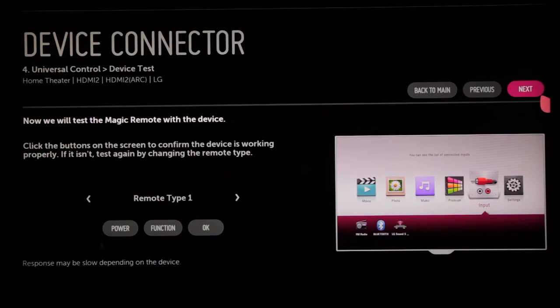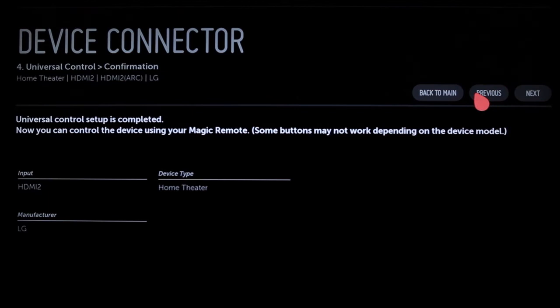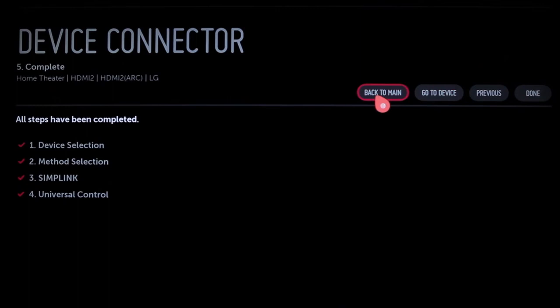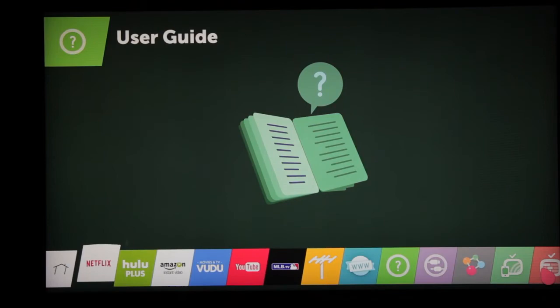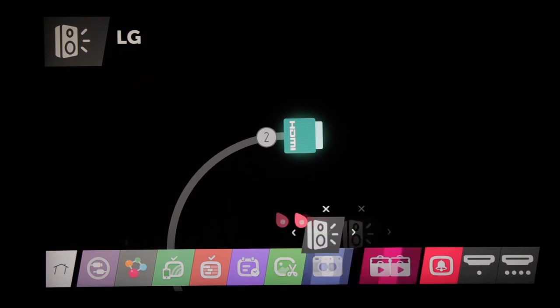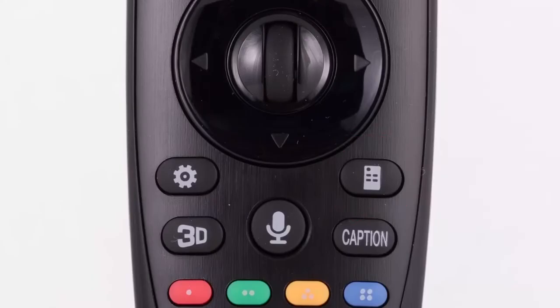Click Next to review what you've done and to complete the device connection process. You can also return to the previous screen to make changes or go directly to the home theater system or back to the main page to connect another device. While you're here, you'll also see the addition of a little icon to indicate the successful setup of Universal Control. Your home theater system has been added to the All Apps extension of the launcher, so you can navigate right to it. You can also drag and drop this tab into one of the first eight slots, so you can access it by simply pressing the Home button at any time.